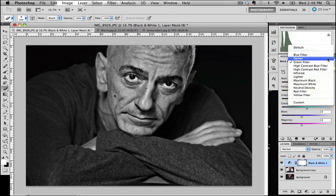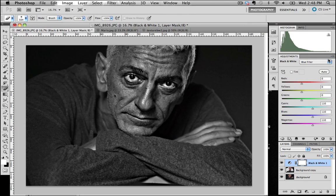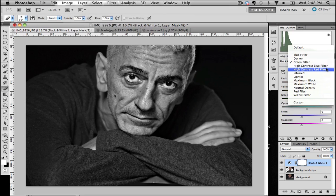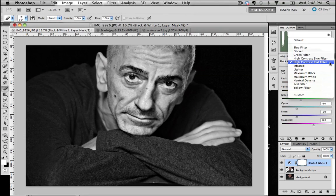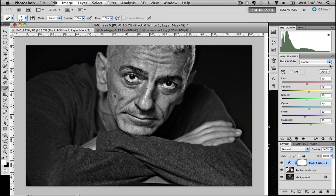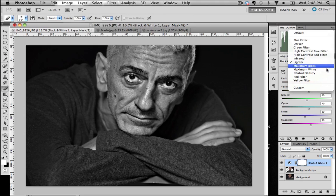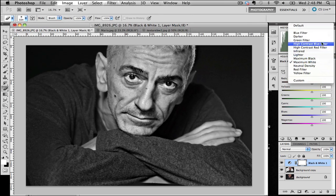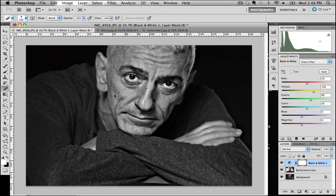I kind of like the green filter — as we saw, the blue filter is extremely unflattering. The green filter looks pretty good. The high contrast red is a little bit too light, and the lighten filter is okay, but I think we're going to stick with the green filter. It's got quite a nice edge to it.